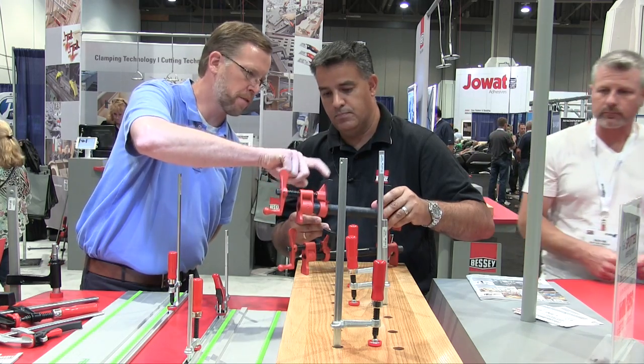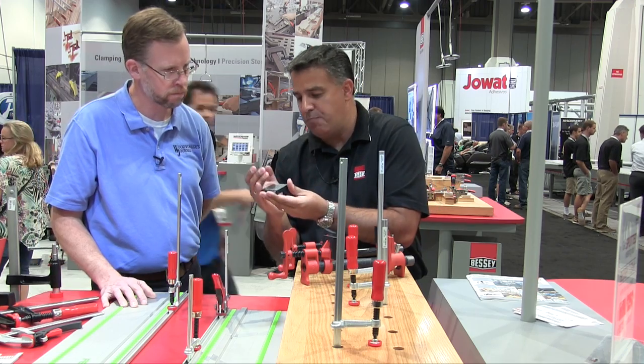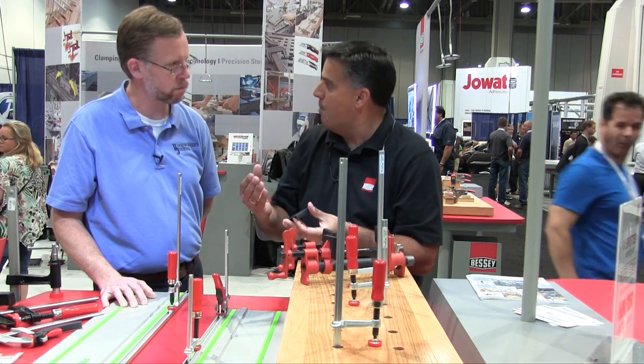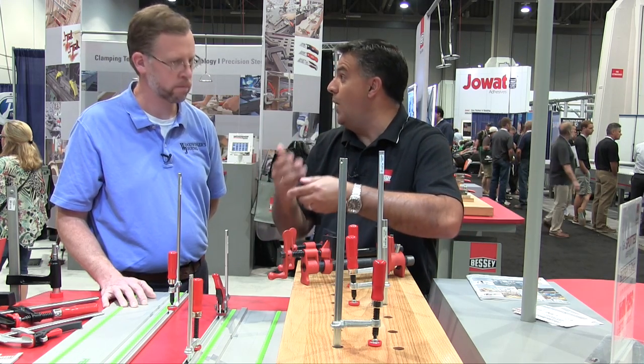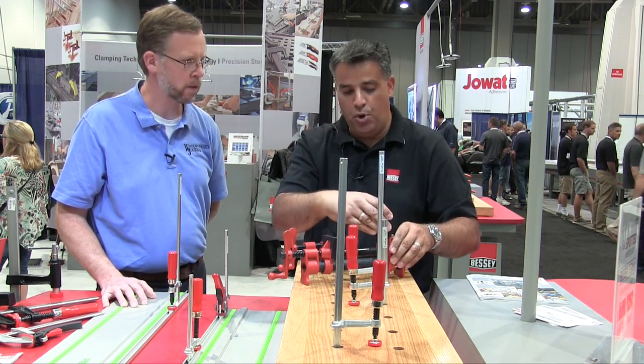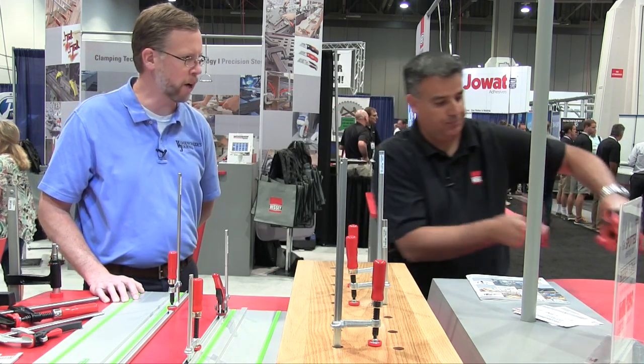It looks like you've got soft clamps. Yes — it's a very nice soft polyamide, so it's not going to mar the product. You can take them off, clean them, remove any glue or chemical, put them back on, and you're good to go.